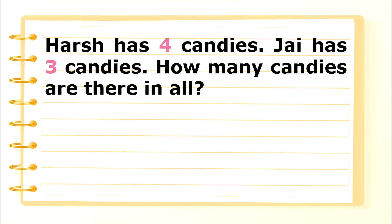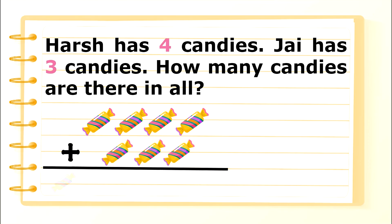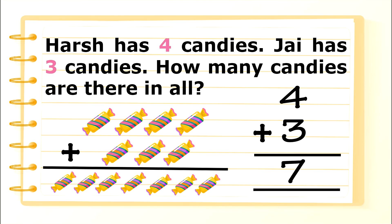Let us take one more example. Harsh has 4 candies. Joy has 3 candies. How many candies are there in all? 4 candies plus 3 candies equals 7 candies. 4 plus 3 equals 7.